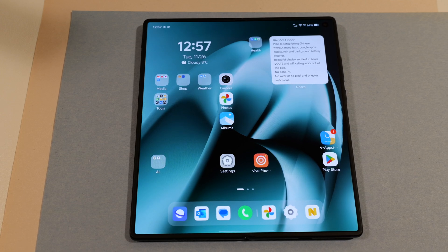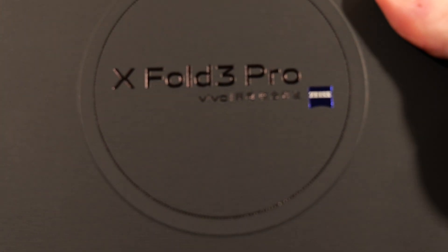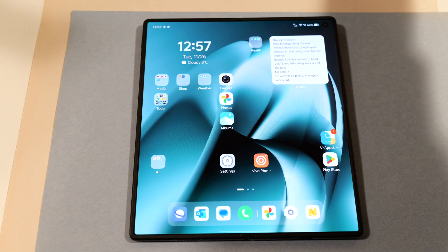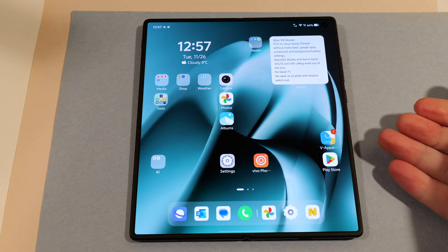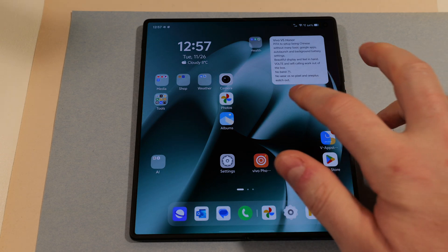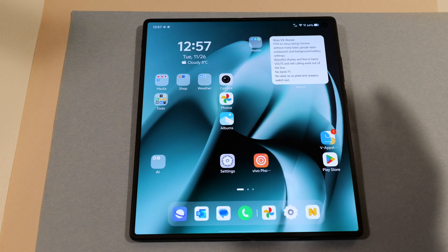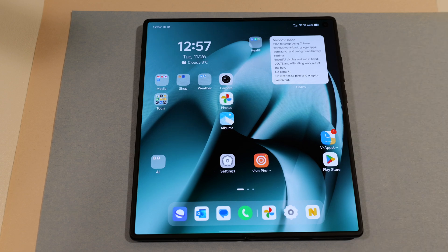Hello and welcome back. Just a quick look at the Vivo XFold 3 Pro. This is going to be the Chinese variant, so it is running Origin OS. I am using this in the US on T-Mobile, so this is going to be a little more focused at people looking to import a Chinese phone into the US, primarily on T-Mobile, although AT&T and Verizon will be similar.